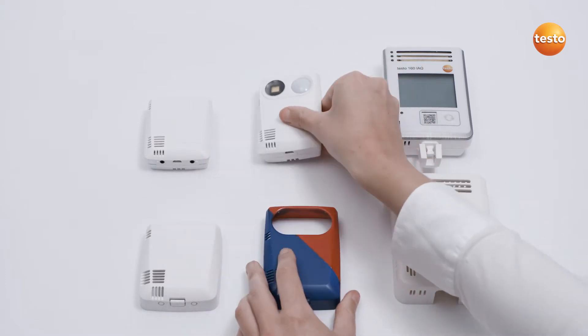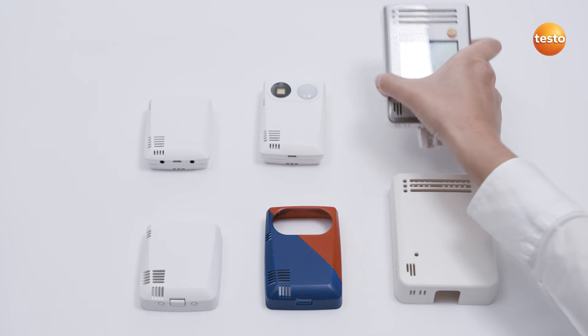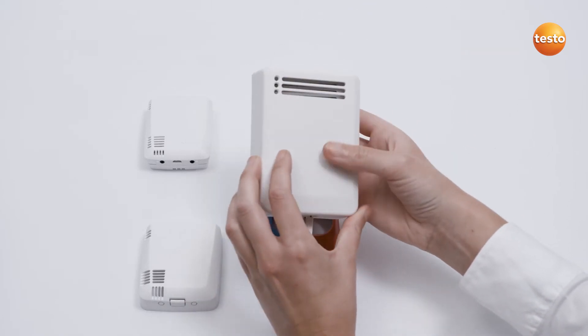The cover can be removed again by pressing gently on the side edge. All deco covers can be attached this way.